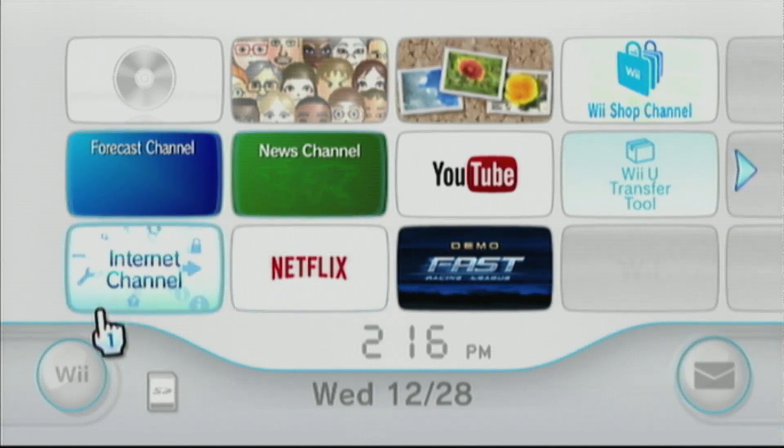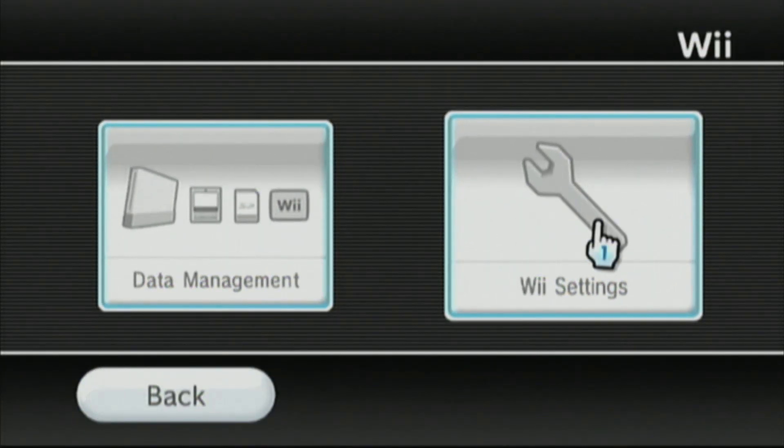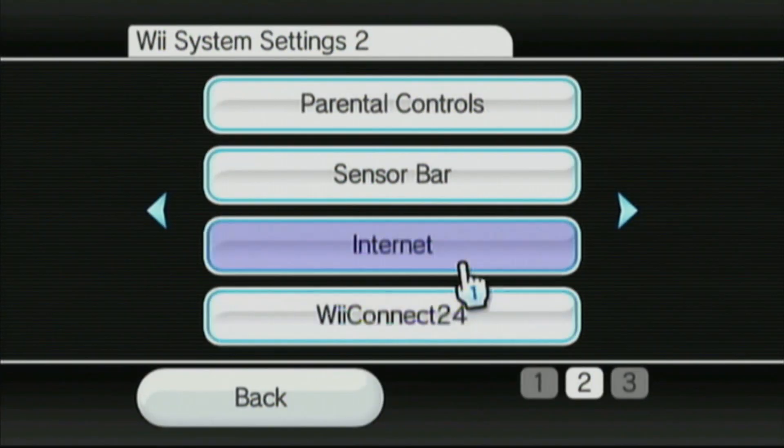First, power on your Wii and then head down to Wii Options. Then go to Wii Settings. Scroll to page 2.